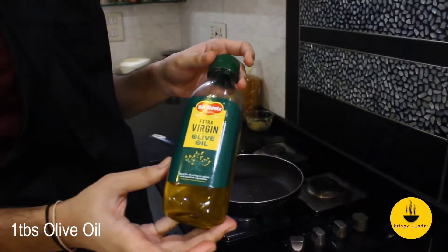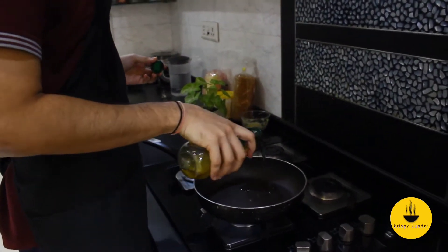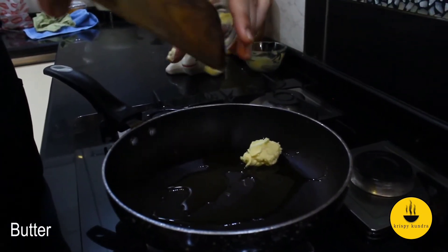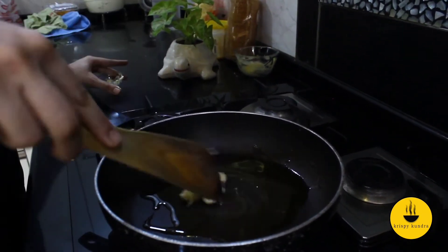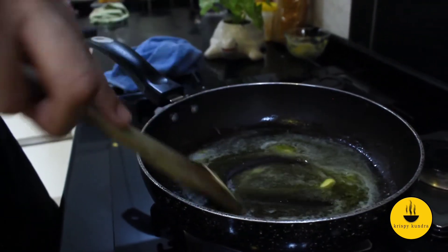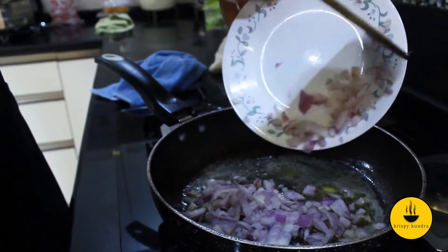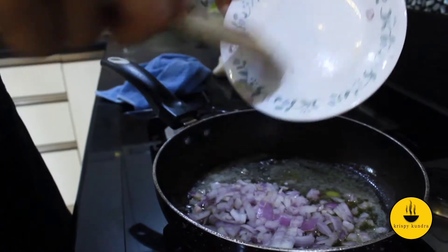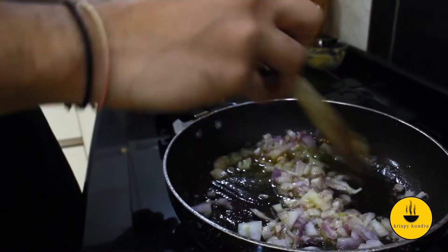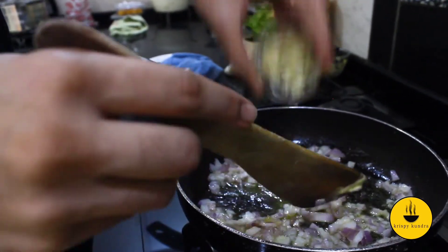I am using extra virgin olive oil — you can use normal olive oil as well. Add almost a tablespoon of butter; there is no limit on the butter. So the oil is heated and the butter is melted. Now we will add our onions, which I have finely chopped. We will cook them until translucent, and also add 2 cloves of grated garlic.